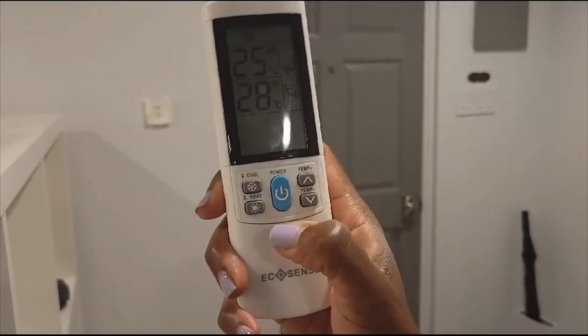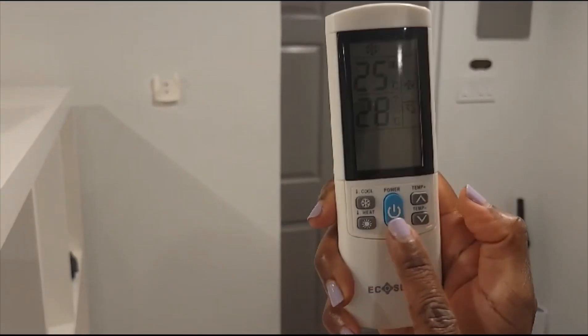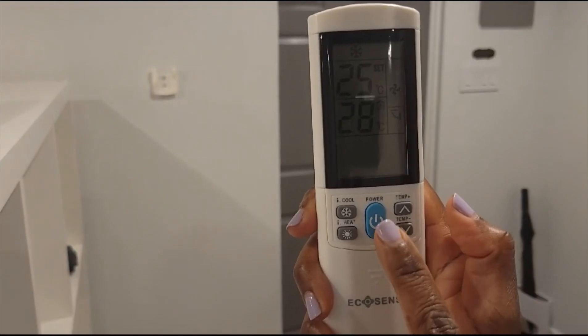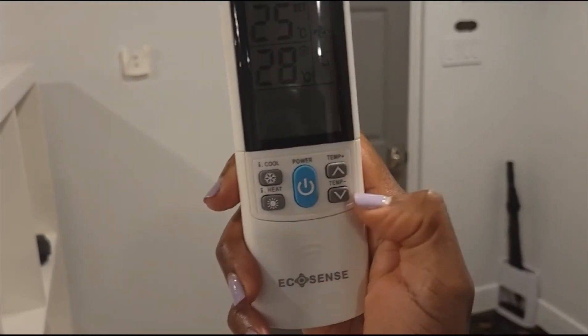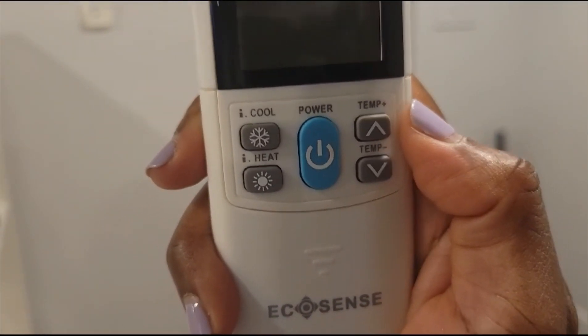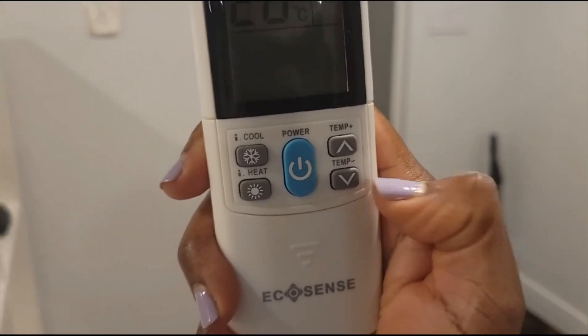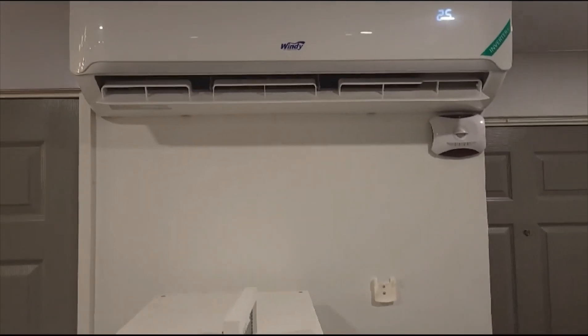This is a remote. We do have two separate remotes. The blue button in the middle is the power on and off, as I'm showing you. The two buttons to the right have arrow up and arrow down — arrow up will make the unit get a little warmer and arrow down will make the unit become cooler. And that's pretty much all the buttons that you really have to be concerned with.